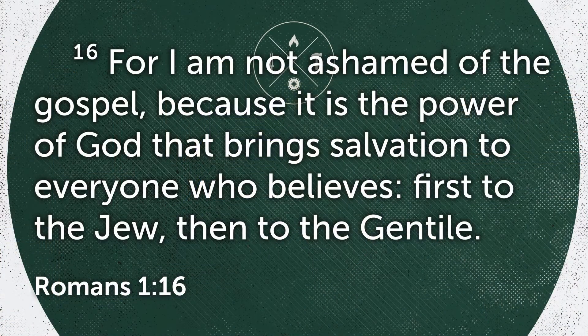The last spoke in this wheel representation is the spoke of witnessing. When Christ is at the center of your life, your natural response should be to want to tell others about what he's done for you, what he's doing for you, how he saved you. Not only should it be a natural response, but it actually is your responsibility as a Christian. Romans 1:16 says, 'For I am not ashamed of the gospel, because it is the power of God for salvation for everyone who believes — first for the Jew, then for the Gentile.'